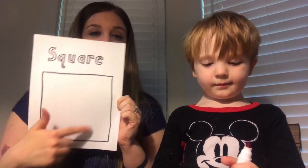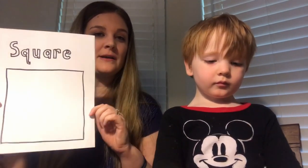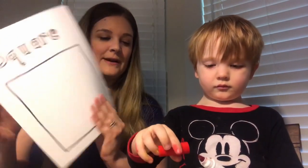I just drew this square on here, and it says 'square.' We're also talking about the color red this week, so I'm going to let him color this square.